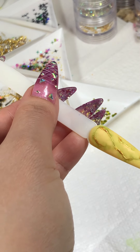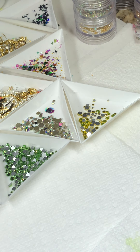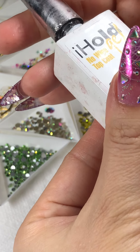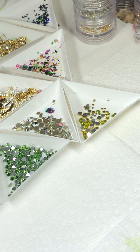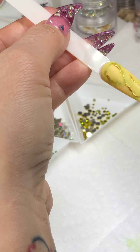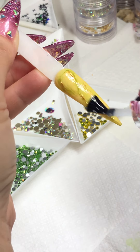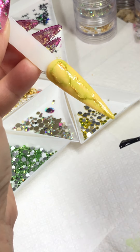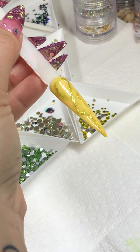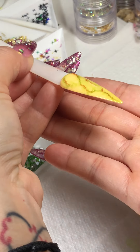I'm going to use a no-wipe top coat. I have the bottle open right here. Top coat that, cure for 60 seconds, and this nail is completely done. It's really, really awesome — pop it in the lamp for about 60 seconds and then you're finished.